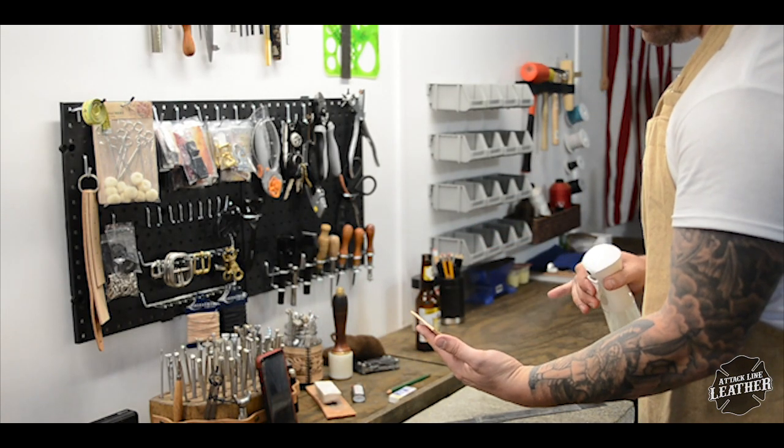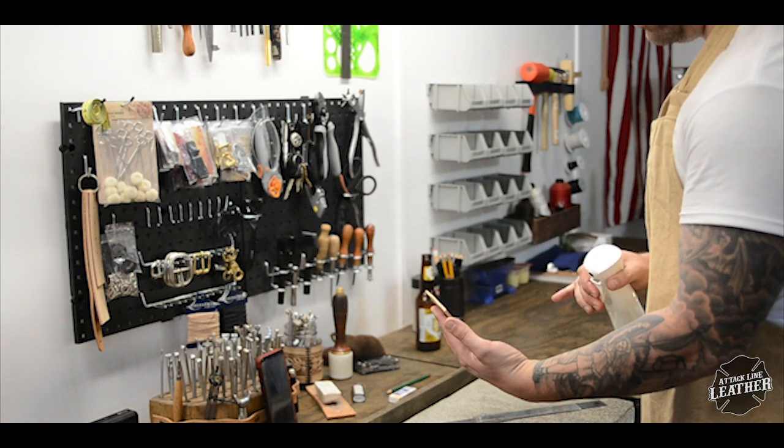After all my lines are drawn up, I wet my leather and cut out the lines I made with a sharp swivel knife.